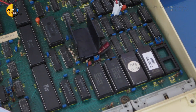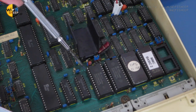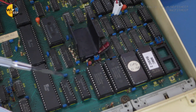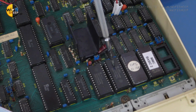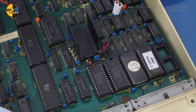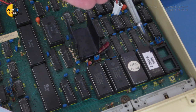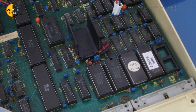On the BBC Micro underneath the keyboard you've got the ROMs or EPROMs — these are effectively the way of physically installing system software, drivers, etc. into the machine. The first two are the operating system and BASIC. The next one is the disk filing system DFS for the floppy controller, and then because this has an MMC card fitted, we have the MMC driver. So we actually have a spare slot, and that's where we'll fit the new driver software for the video card.